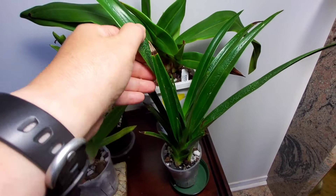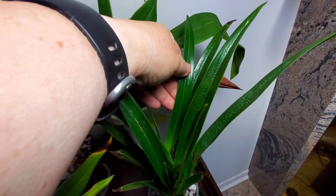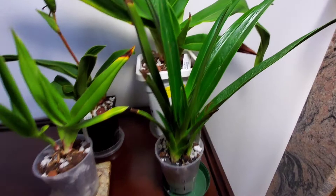I think the pitting is due to edema. I don't know if this happened in shipping, but most of the leaves have it. The younger leaves don't seem to have it. There are one, two, three, four growths on this plant.